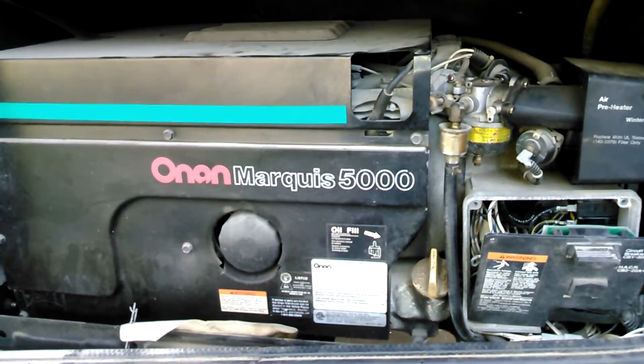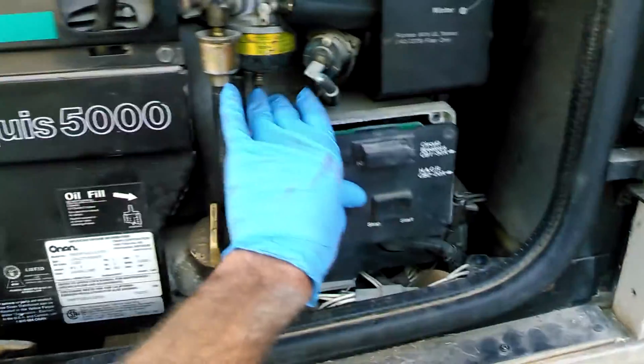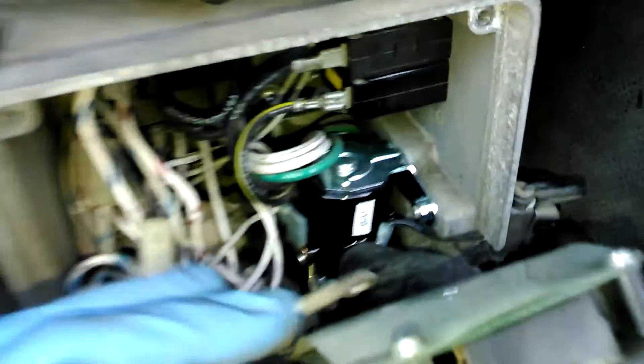This is a 95 Fleetwood with an Onan generator. The starter on this one quit. I was just going to show you a few things on it. The starter is still on the way back behind this panel — it's right there.